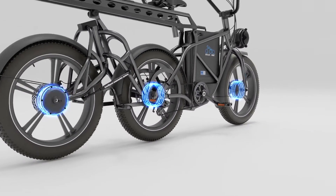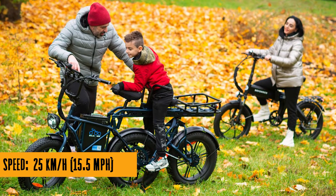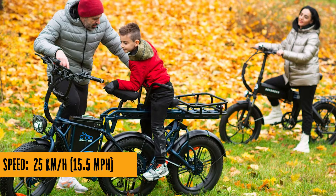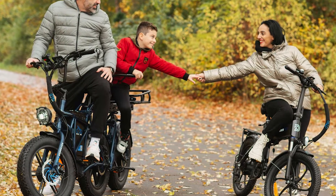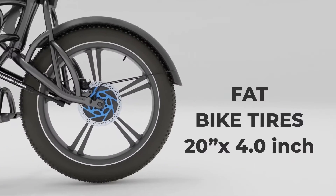Hey cool ideas crew! Hold on to your handlebars because we're about to dive into the wacky world of the Defender 250 from Dola's e-bike — the e-trike that's not just turning heads, it's doing somersaults. Now, I know what you're thinking: three motored wheels? Is this an e-trike or a circus act? Well, folks, it's both.